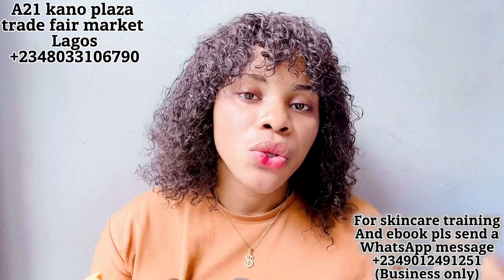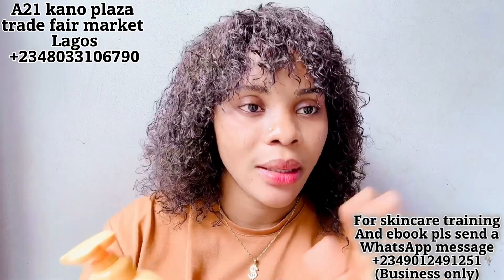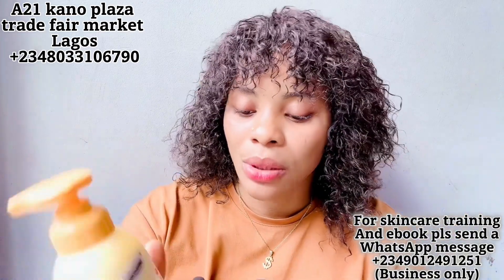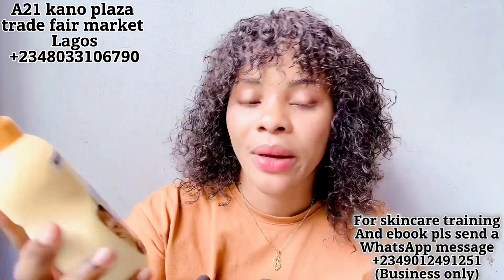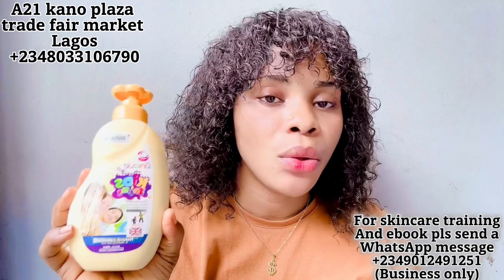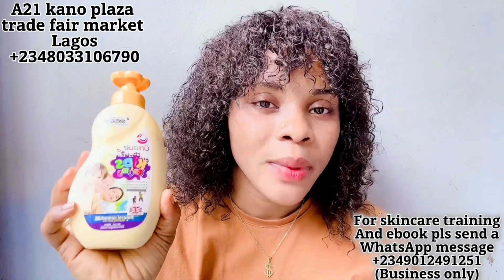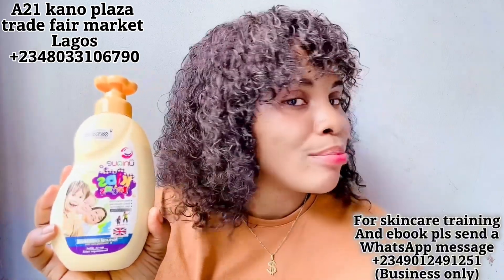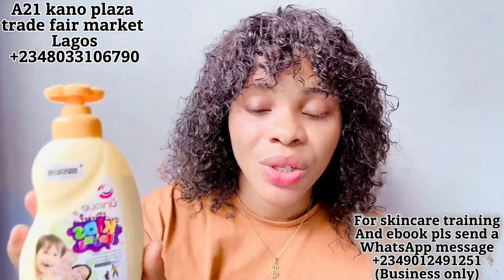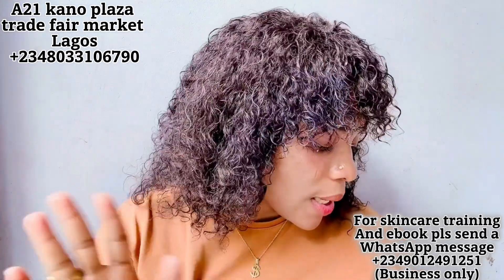Every child's lotion and body wash should contain calendula oil because it helps the skin maintain moisture and glow, helps restore the baby's skin, and keeps it soft. This lotion also contains aloe vera, which is very good for your child's skin — it helps treat their skin and protects it from environmental pollution and when the child changes environments. This is a very good baby body lotion to go for if you want your child to have glowy skin.